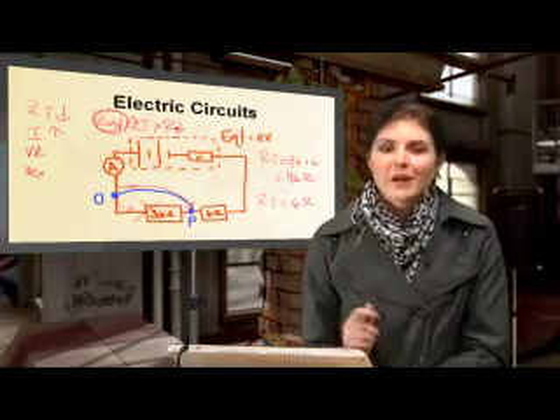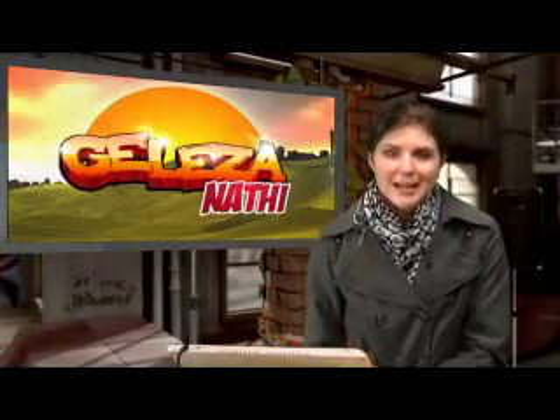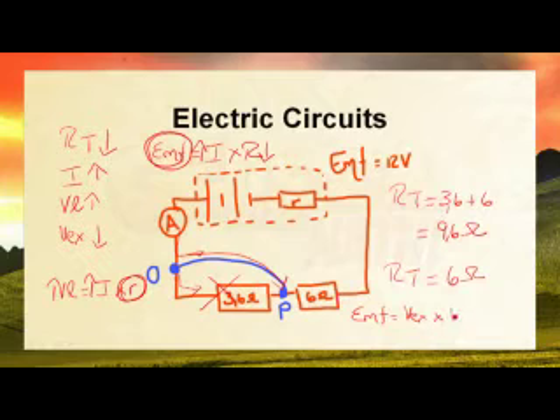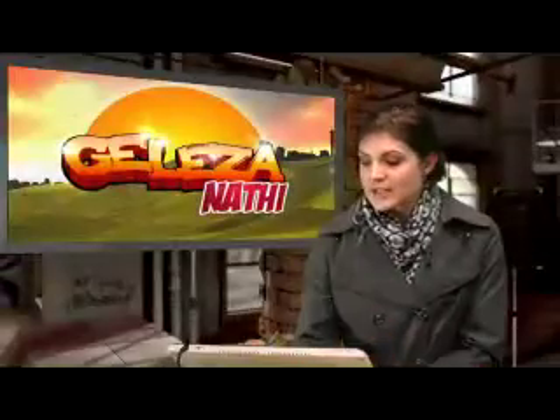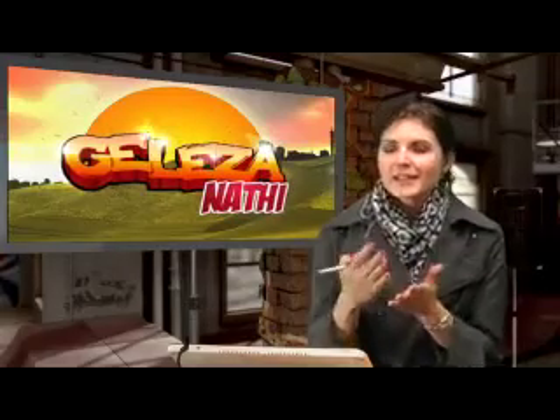The increase in current also means an increase in V_lost, because V_lost equals current times internal resistance and internal resistance stays the same with the same battery. V_external will then decrease, because EMF equals V_external plus V_lost — EMF is constant but V_lost has increased, so V_external must decrease. Whatever happens to total resistance also happens to V_external, and whatever happens to current also happens to V_lost.